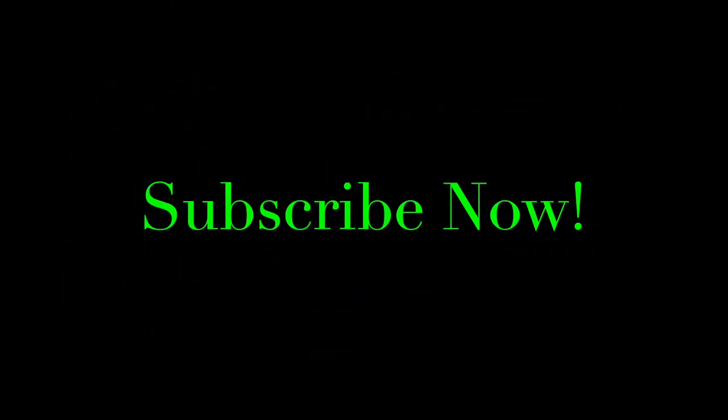Hopefully you guys like it — give me a thumbs up. If you want to see the full version, check my Patreon account. If you'd like to subscribe, you can subscribe below and I'll see you in the next painting video. Thanks for watching!